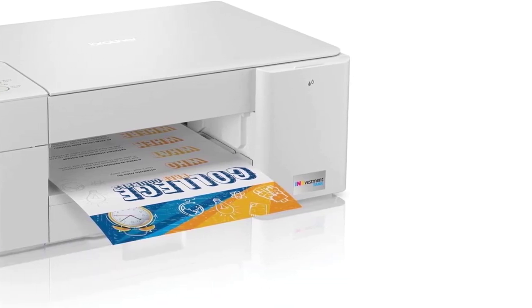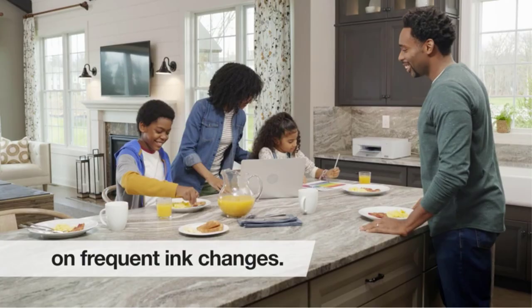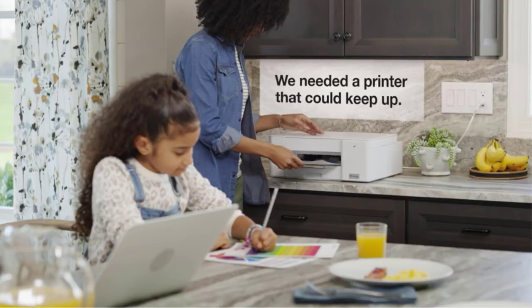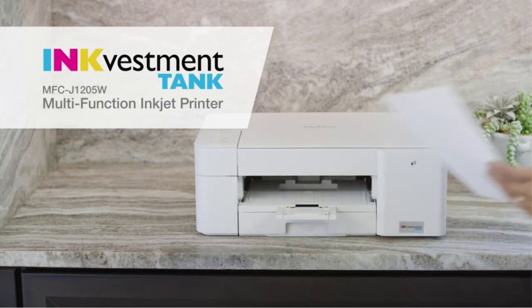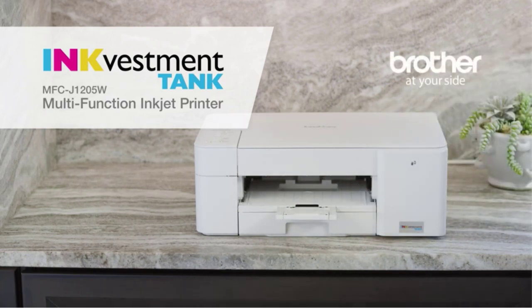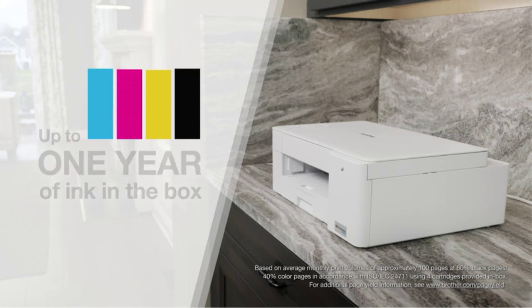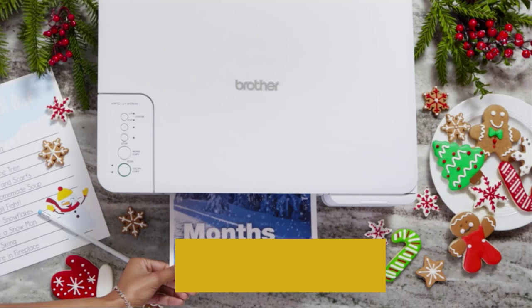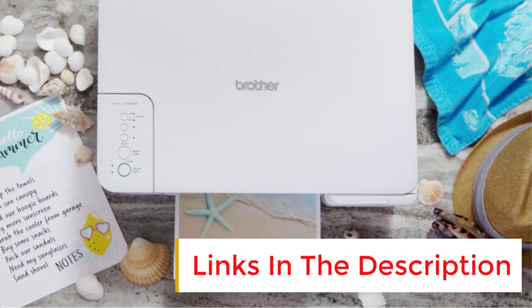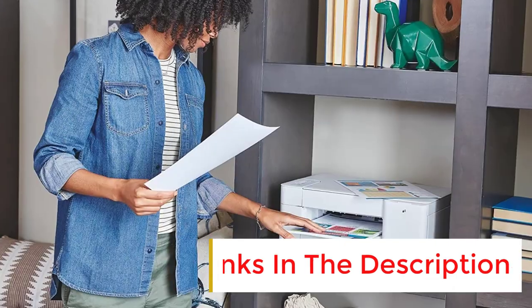Our best budget pick is the Brother MFC J1205W, also known as the Brother MFC J1215 at Walmart. It's a good inkjet all-in-one option if you don't print all that often and only need basic features. It has a sturdy build, Wi-Fi and USB connectivity, and a flatbed scanner with extendable lid hinges. It prints high-quality black and color documents, although you'll have to be patient.